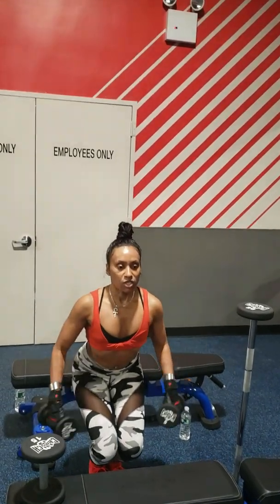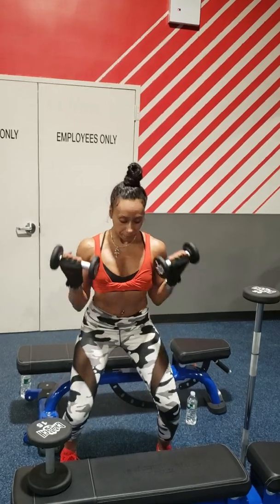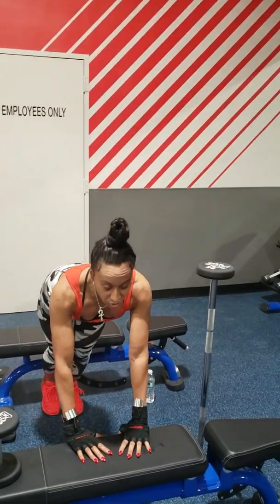You can stop, you can hold it. Go like so if you don't want to build too much muscle.